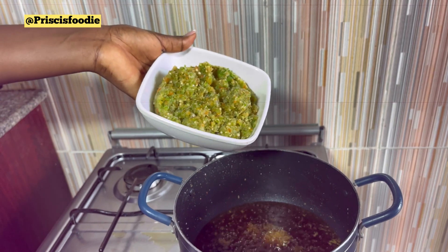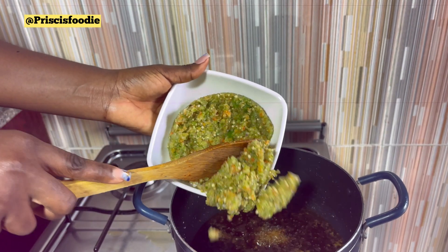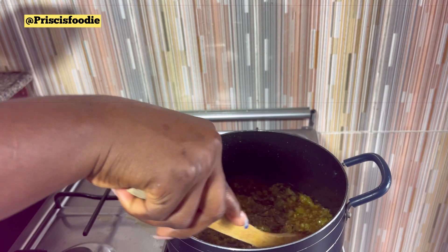When you're done with that, you're going to go in with your pepper mix, which is your roughly blended pepper mix. You're going to give that a good stir.